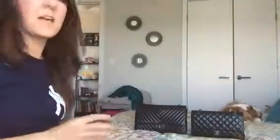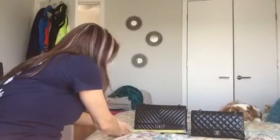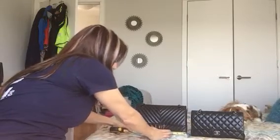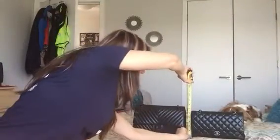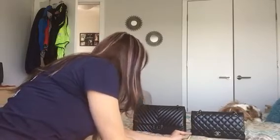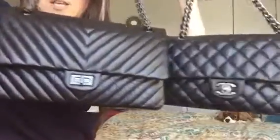I don't have a great setup here — this is in my room — but I'm going to show you the dimensions. The length on the reissue 226 is 11 and a quarter inches; the length on the Chanel classic is 10 inches. The height on the reissue is 7 inches and the classic is 6 inches. The depth is about two and a half inches on the classic and about three and a half on the reissue.